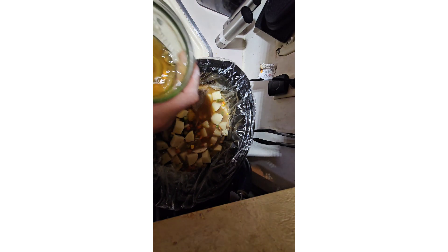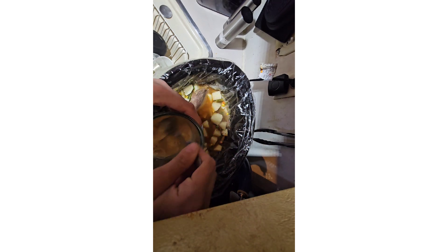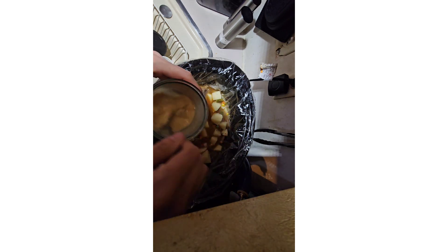I'm also going to grab some cornstarch and put a little bit in a cup. I eyeball this — everybody says you should put like half a cup but no, we do it Carla's way and it always works. I'll make sure all the lumps are out and then pour it right in.